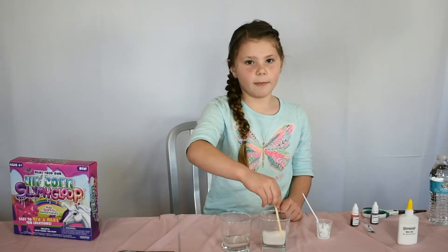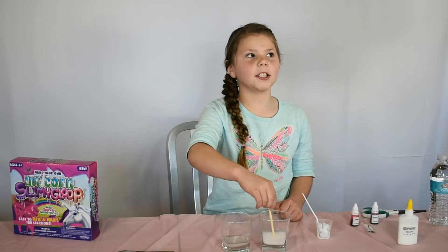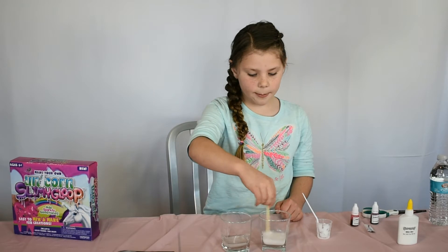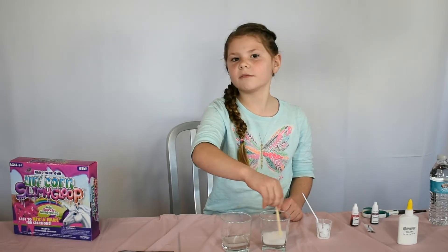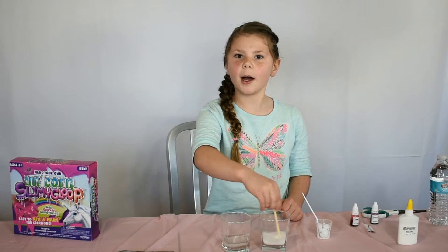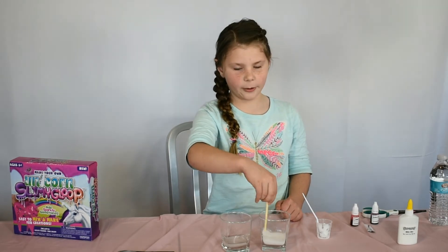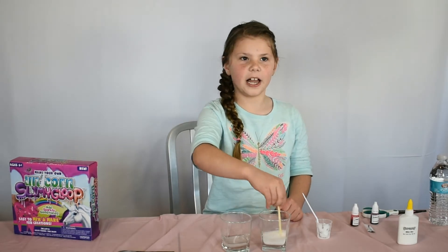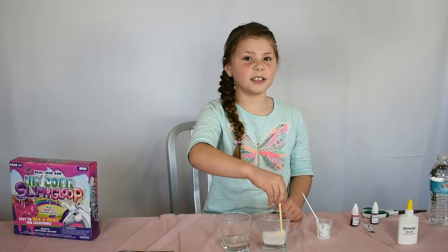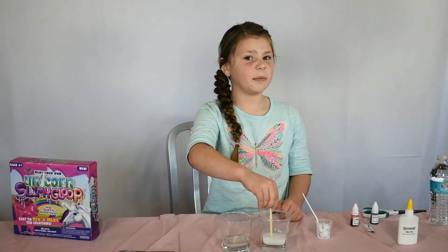This is actually my first time I ever made slime out of a package. I made homemade slime before but not out of a package, and I just love unicorns — I'm like, mom please get me this. I love unicorns and I love slime. Our dad does not like slime as much because he doesn't like it to go in the carpet, so we don't really have a lot of slime.